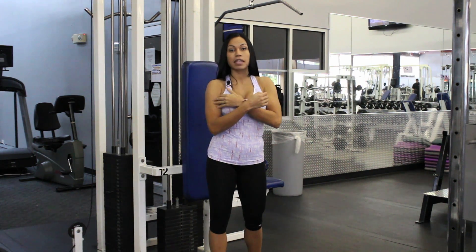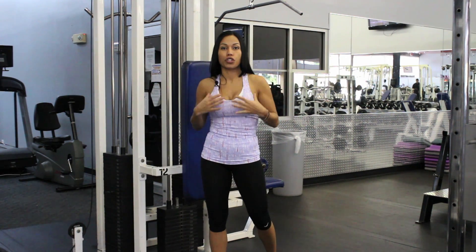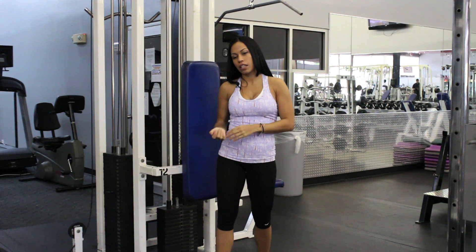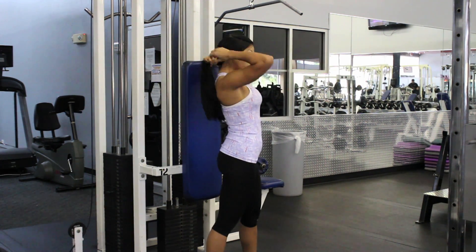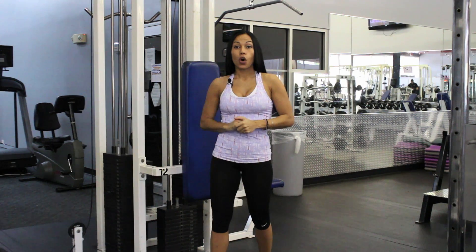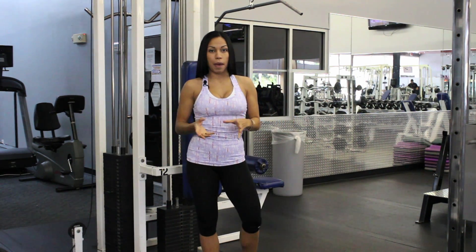It works your bicep, your shoulders, your upper back, and also your chest. It specifically targets the latissimus dorsi, which is the biggest muscle in your back — your lats, which is a broad muscle that spans across your back.